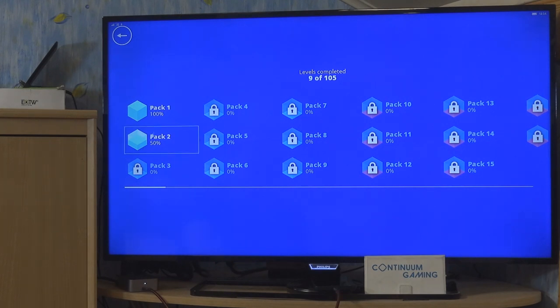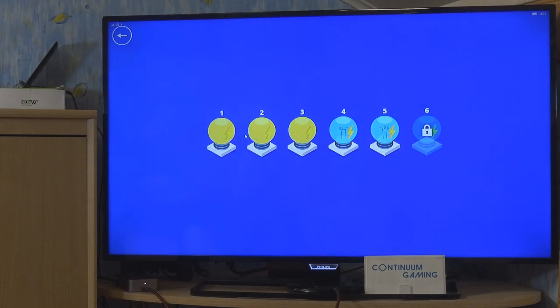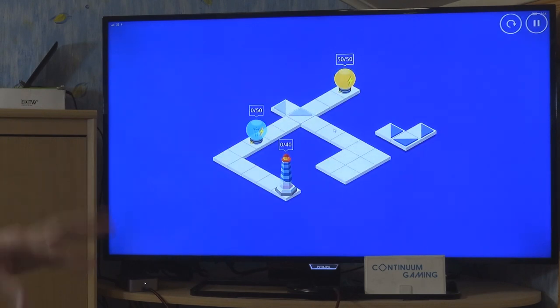Let's start with pack 2. You can see the levels here — it's all about light bulbs as power units and the lighthouse itself. Let's go to level 4. As you can see we have a lighthouse that needs 40 units of energy, and you have 50 available, so you have to be a bit careful.